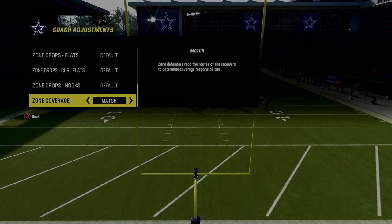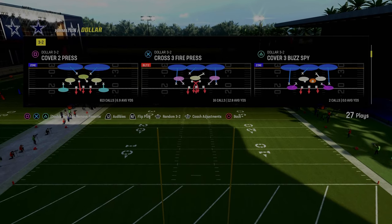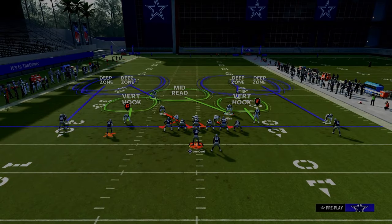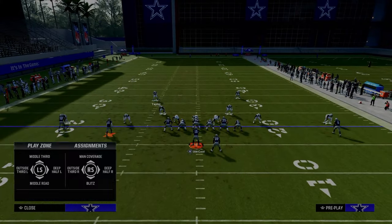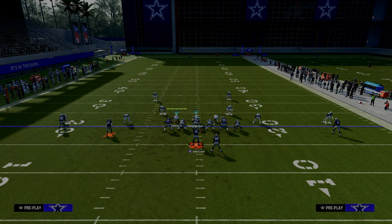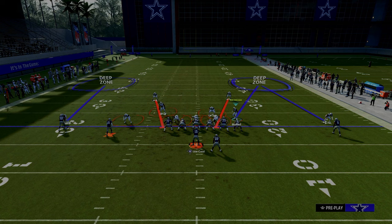We're going to show you some cool stuff about how you can actually match spread sets with outside third defenders. In my opinion, one of the most easy and effective ways to defend spread is to utilize outside thirds on your outside corners. We're going to show two vertical routes here — I mainly want you to watch the outside third.